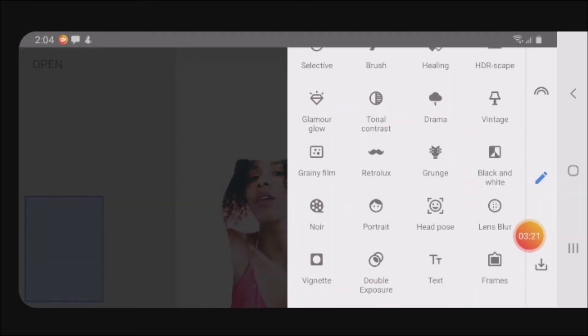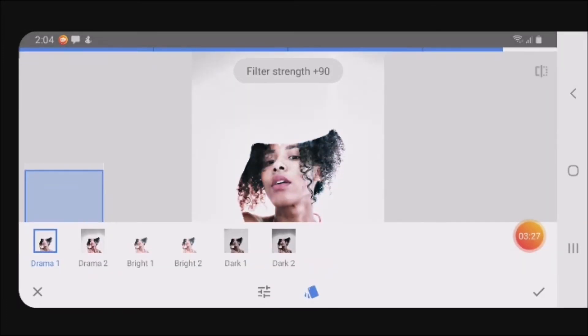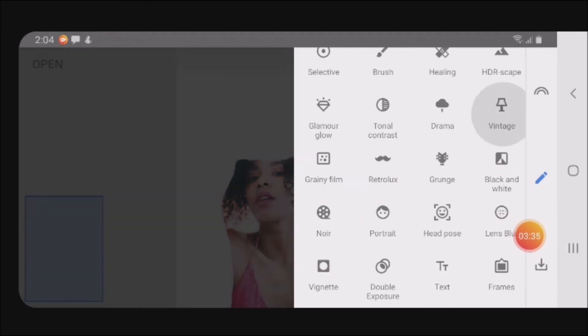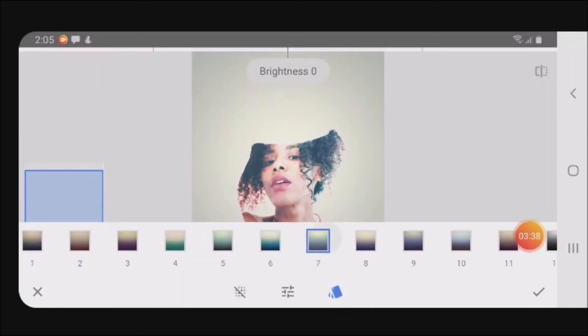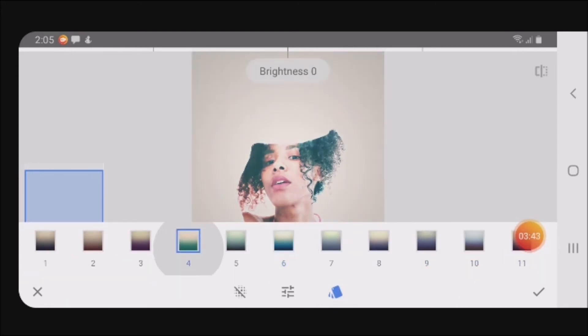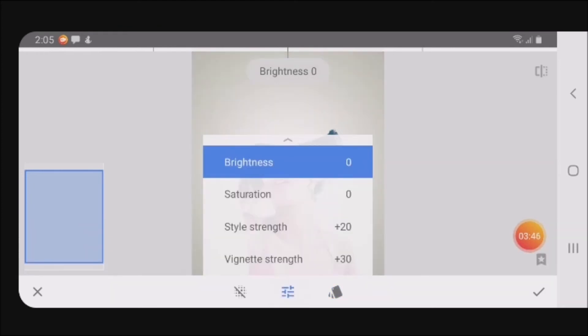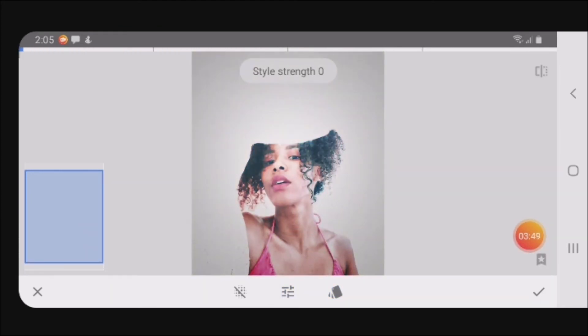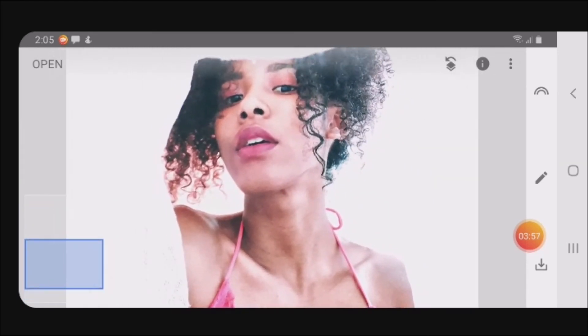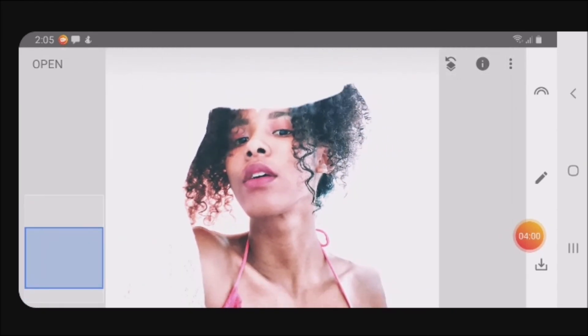It has a lot of nice things you can do with it — there's a drama effect that I don't want right now, and it has these other effects also. You can adjust the type strength and adjust other settings too.